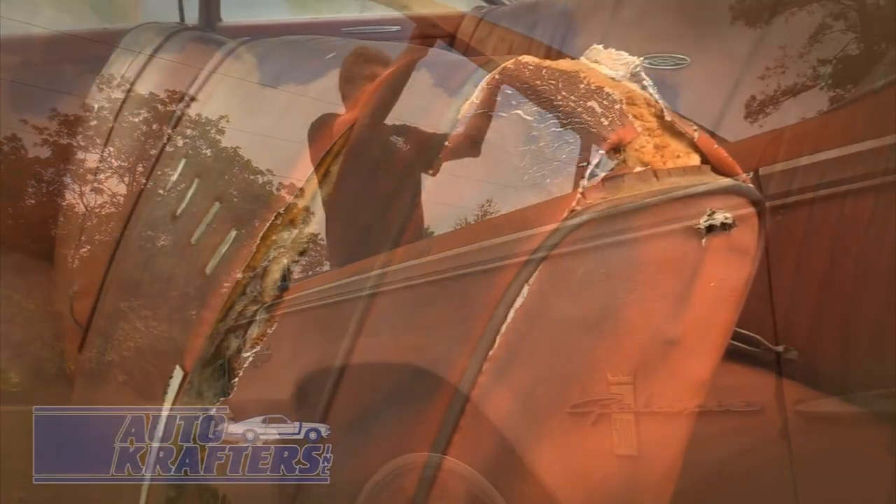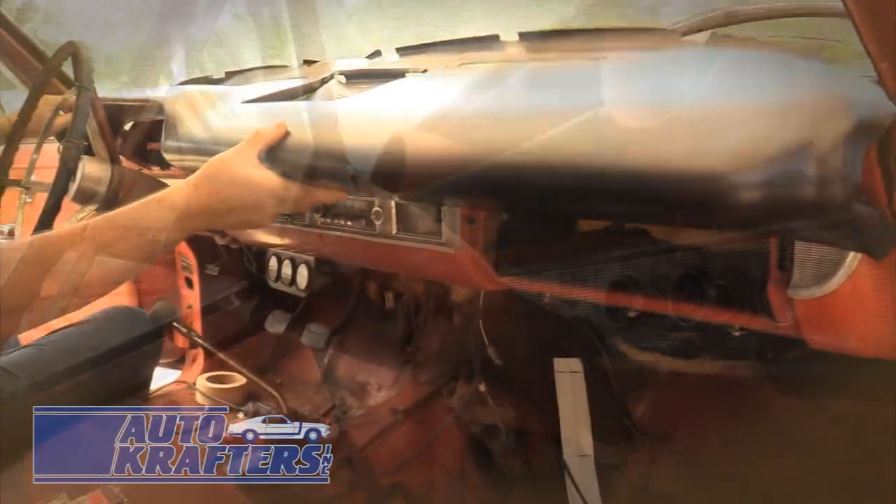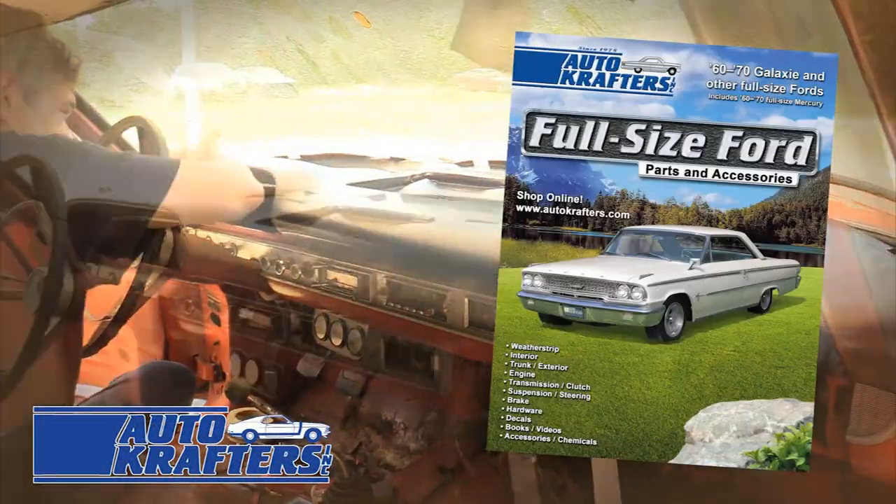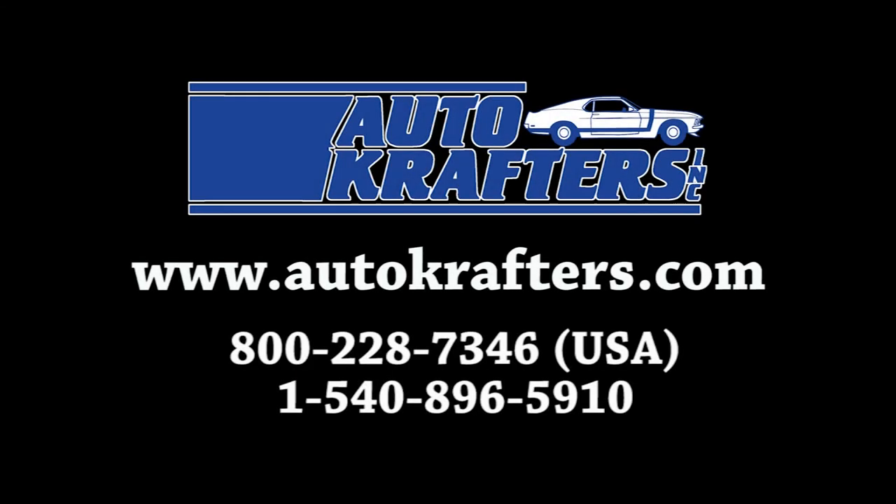Restoration of a classic Ford is a journey of discovery. Let Autocrafters help you with yours. We offer quality parts for Falcon, Fairlane, F-Series, Galaxy, Maverick, and Pinto. Contact us today.